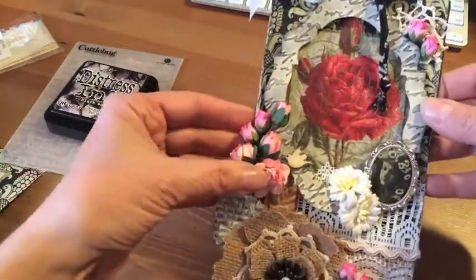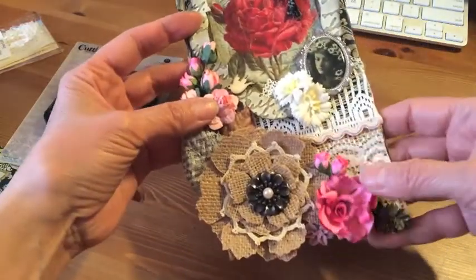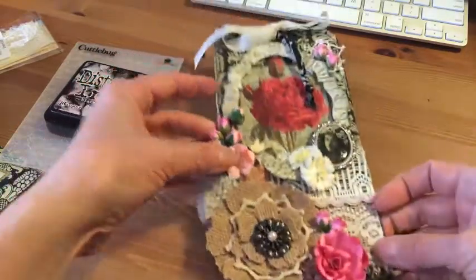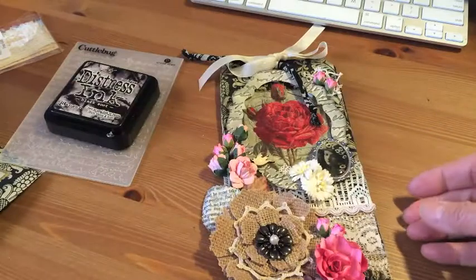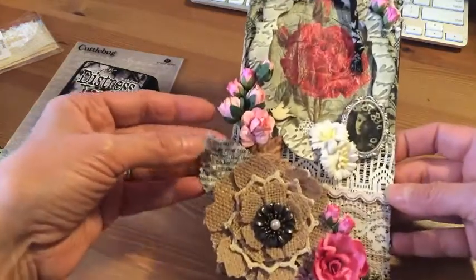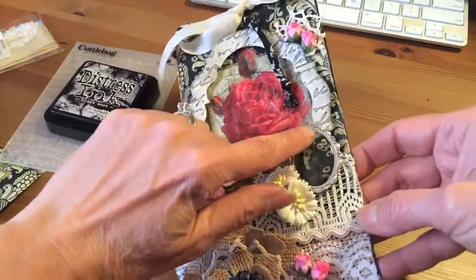Then I added a whole bunch of flowers. All these flowers I received from Archana, that I just ordered recently, except this one right here — this one I ordered from Joann's and it's a Prima.